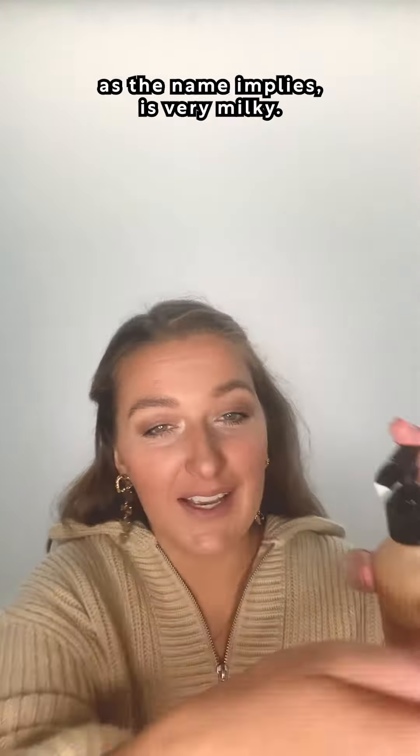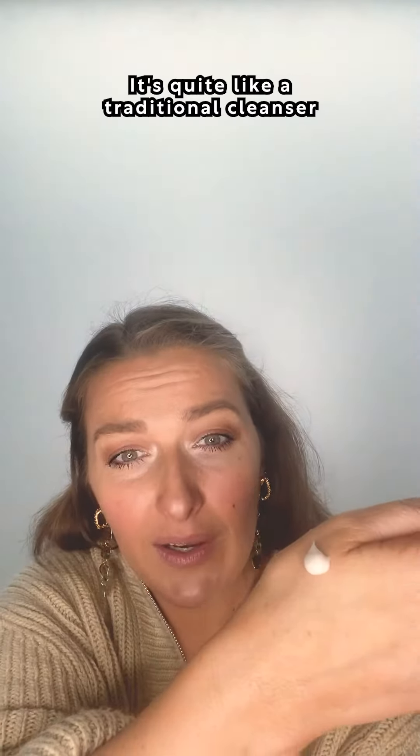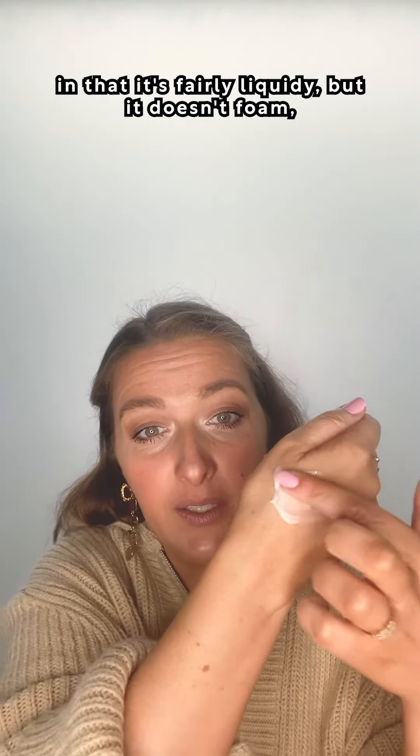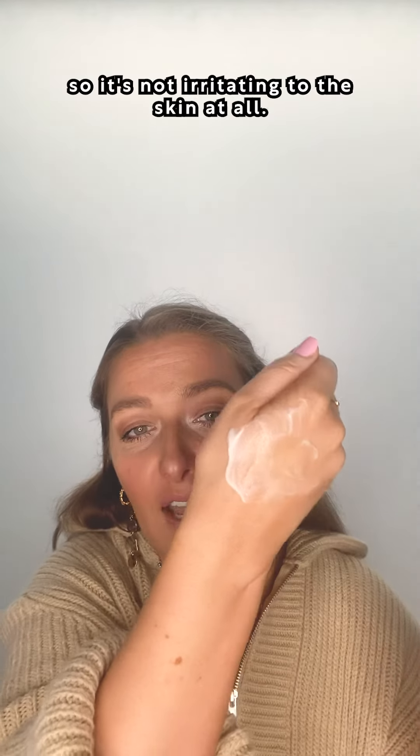The consistency of the product, as the name implies, is very milky. It's quite like a traditional cleanser in that it's fairly liquidy, but it doesn't foam so it's not irritating to the skin at all.